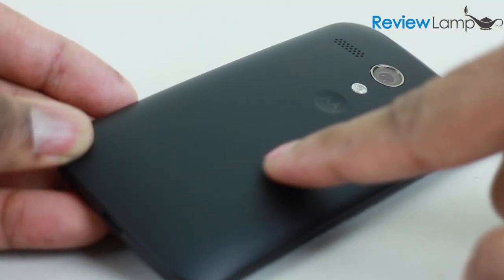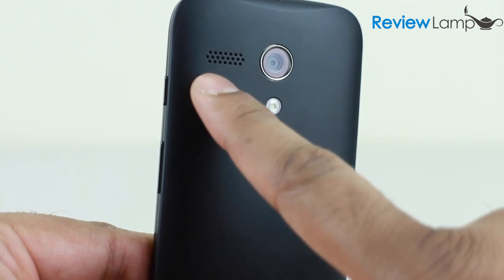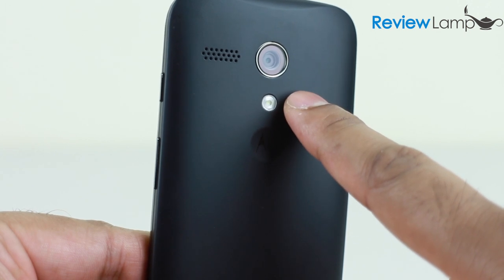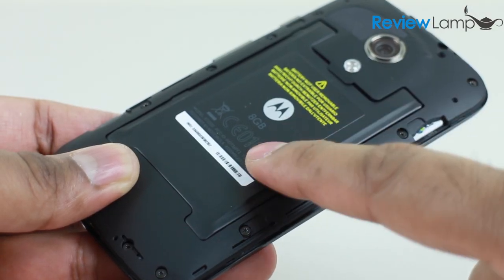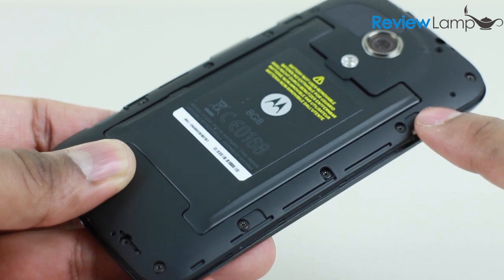The rear cover is made from a rubberized plastic material. On the rear face are the speaker grill, the 5 megapixel rear-facing camera, and an LED flash. The rear cover of the phone can be pried open, revealing the non-removable battery and the micro SIM card slot.